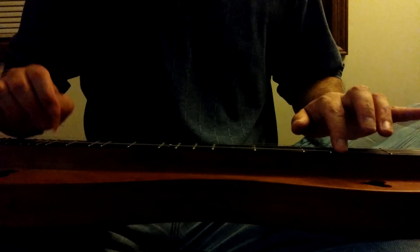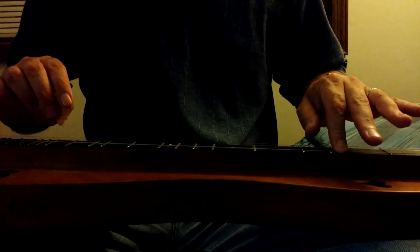Let me do it again. [plays] So it's perfectly doable, you can definitely do it. But as I said, it's a lot more work and it sounds less fluid.